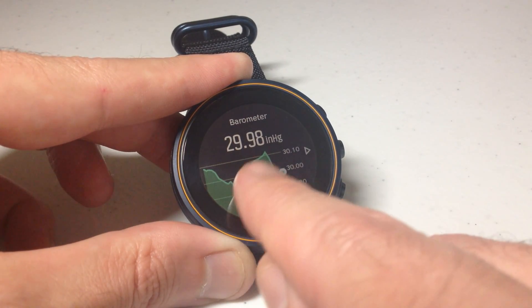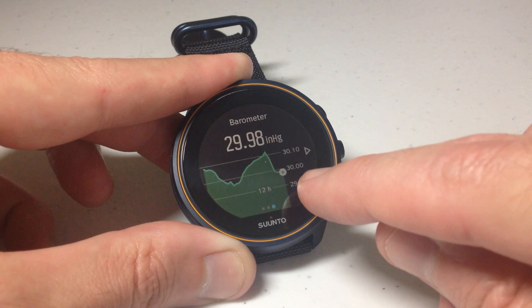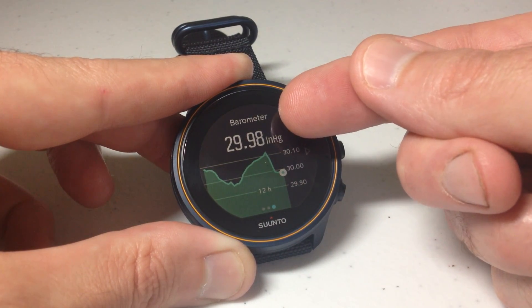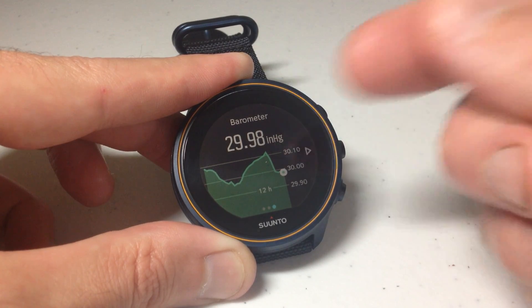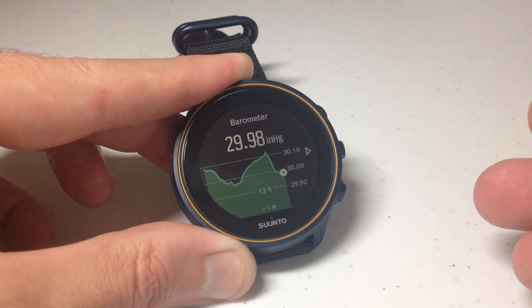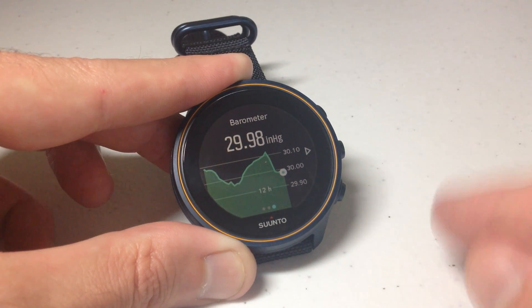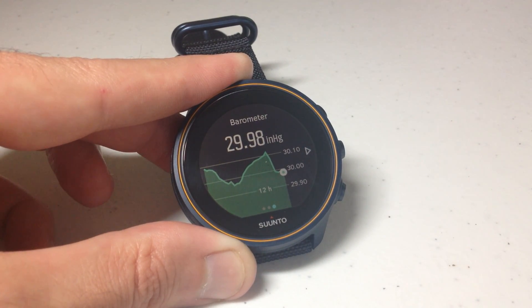Over the last 12 hours you can see what the barometric pressure has been doing, and you can see what my current reading is in inches of mercury. This watch basically has two different options for units of measurement for your barometer: inches of mercury or hectopascals are your two options.